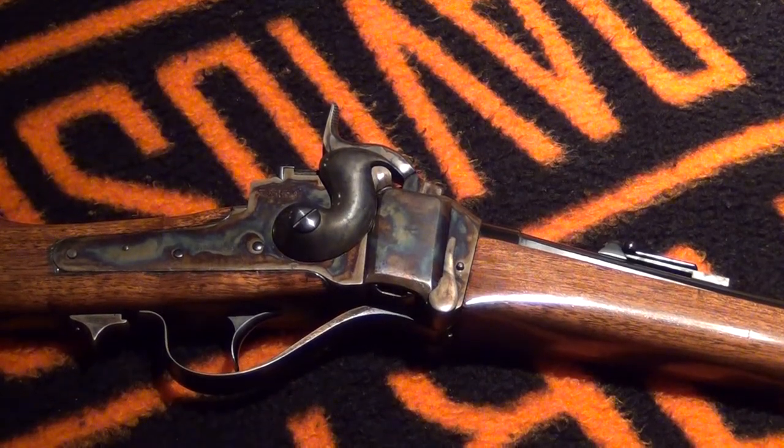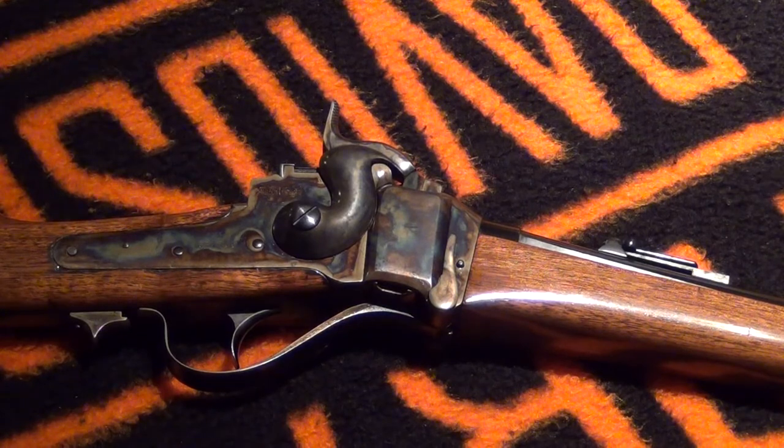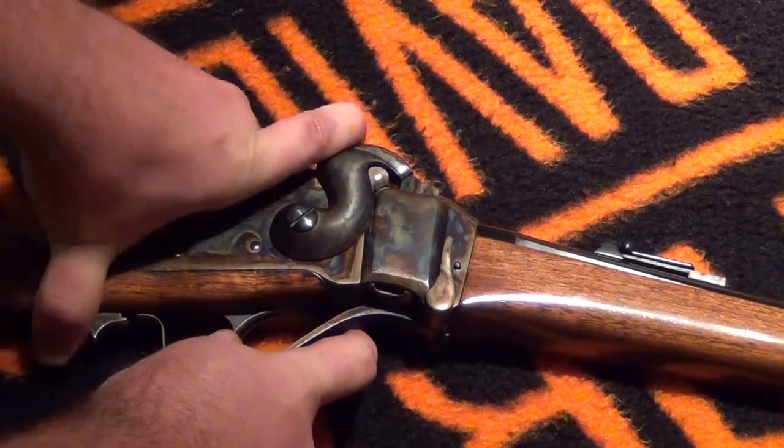Hey everyone. Had some requests to show the breech block on the Sharps and actually take it out. We'll do that right now. Hopefully that's in frame. So I'm going to pull the hammer back.